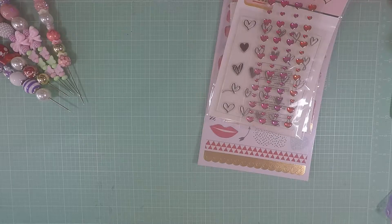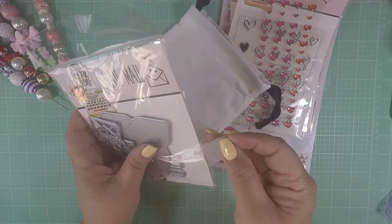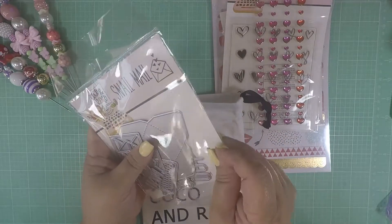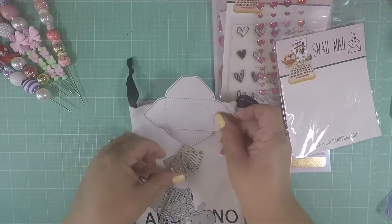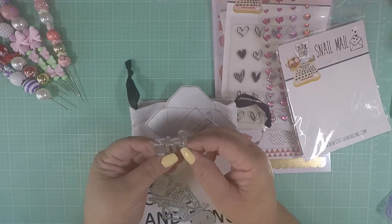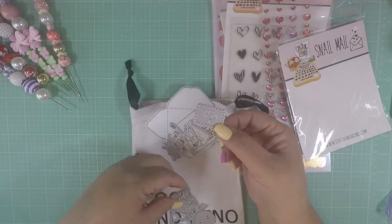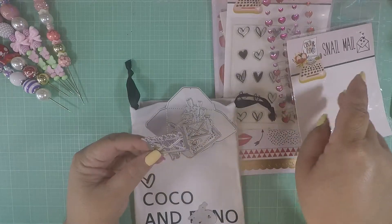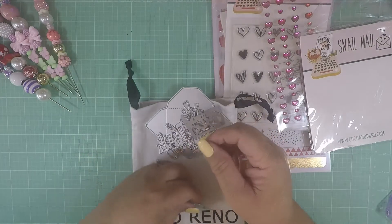I also received my monthly subscription to Coco Reno, and these dies — oh my god, they're so adorable! Their bags always come ripped on the sides, which is a shame. But this is the envelope die, and it comes with a little typewriter with 'hello,' 'love you,' a little stamp with a deer, 'thank you,' a stamp with heart balloons, an envelope with flowers, and an envelope that says 'happy mail,' and another that says 'mail.'